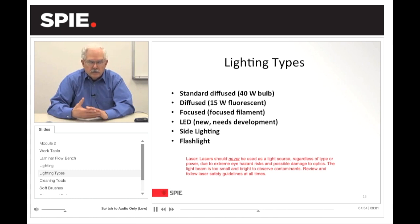LED lighting is something that's new and up and coming, replacing some of these light sources. More and more people are starting to use it, but being new, it still needs some development. Another type of lighting is called side lighting — this is where you take either a fiber optic light source or the focused light source and project it onto the side of the optic. This makes the optic glow in such a manner that dusts and particulates can show up even better, depending on what you're looking for.